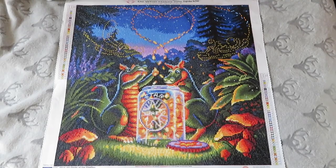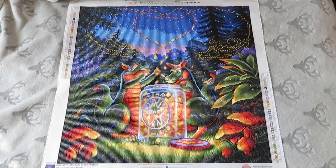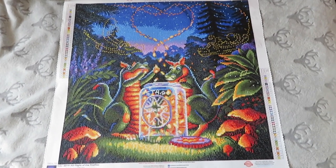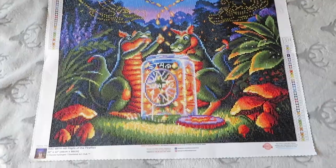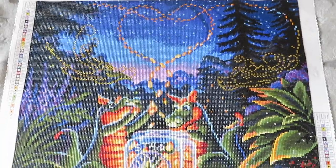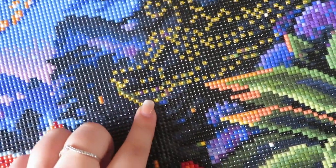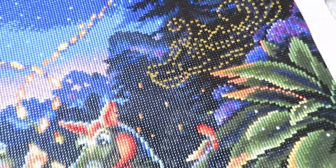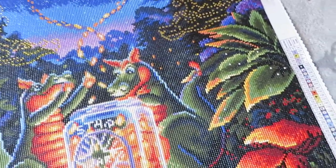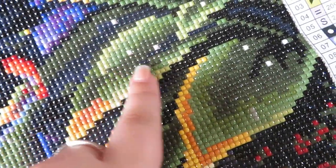Hi guys, welcome back to my YouTube channel. Today I have another finish for you - 'Flight of the Fireflies' by Randall Spangler from Diamond Art Club. This is the image in all its glory - it's a 56 centimeter by 56 centimeter in round, and it even included some special drills, like crystal rhinestones, to make up these Chinese-style dragons you see on Chinese New Year, and some AB white drills.